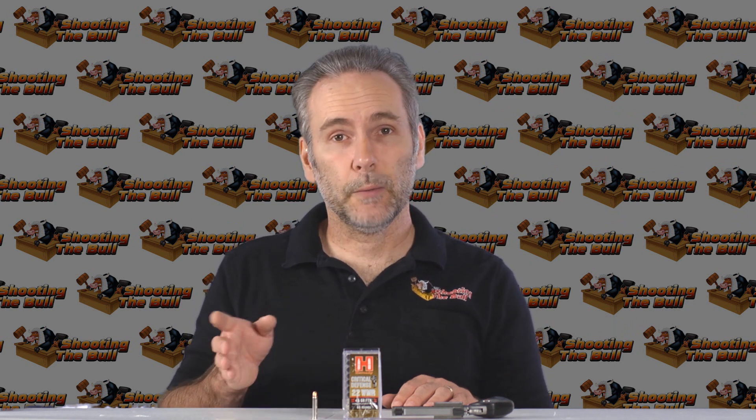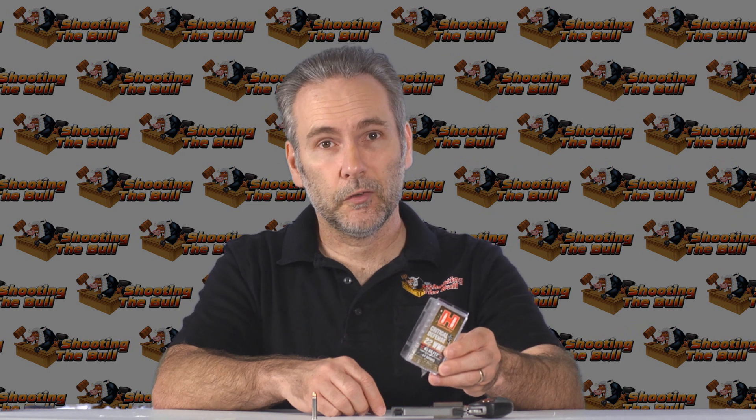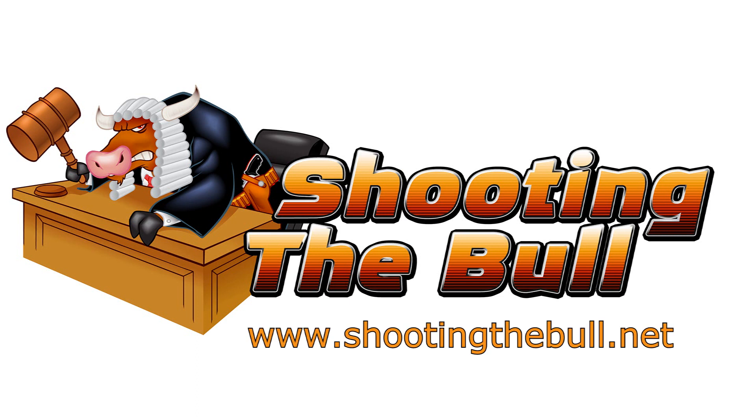Thank you very much for watching. I'm going to be putting up a lot of videos soon, so hit subscribe to be notified when new ones come out. Thanks also to my viewers who donate ammo — it's through their generosity that I was able to bring this test to you. I couldn't find this ammo anywhere, but viewer spider extra 77 said 'hey, I've got half a box, I'll send those to you.' That was fantastic, so thank you very much.